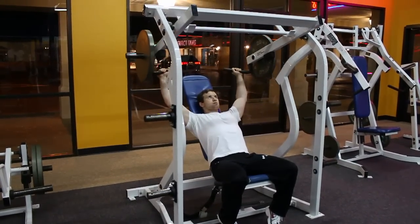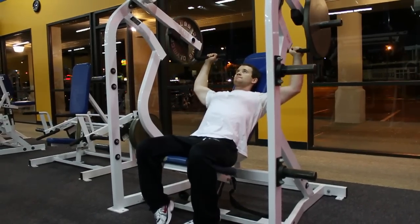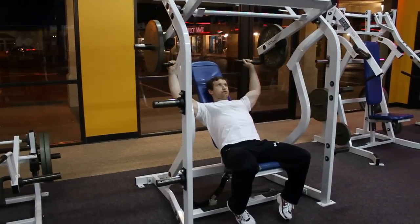Next we're going to do the shoulder press. Remember to keep the bar in control. Don't jerk around your body and don't move the bar in a rapid motion. Keeping it controlled will help you strengthen your muscles better than doing it in a rapid motion.